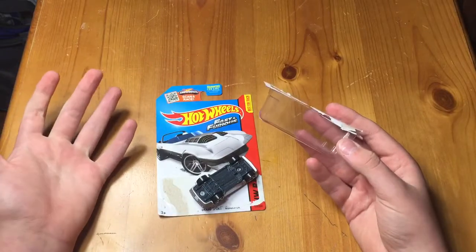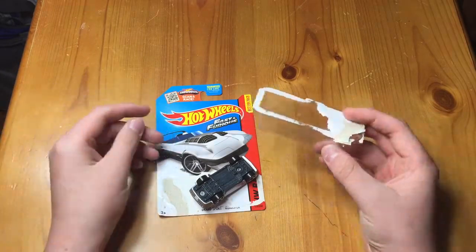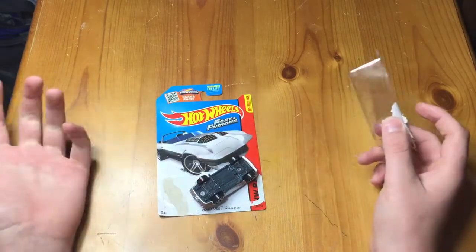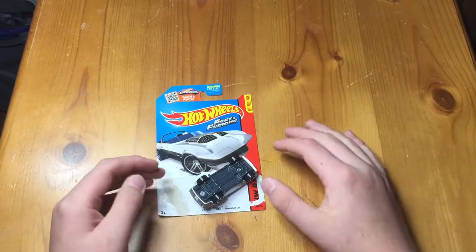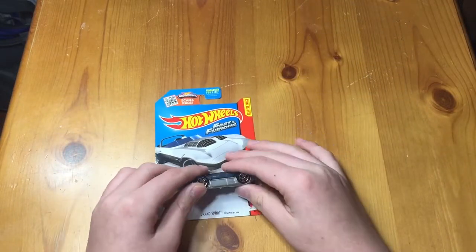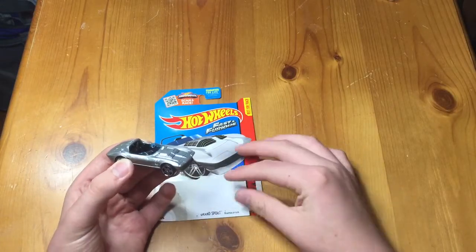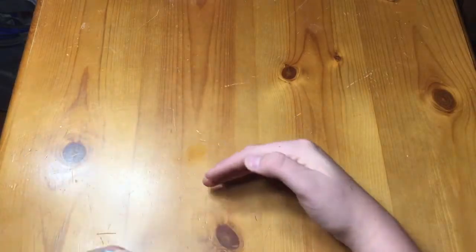Why does it seem like the older cars always open up easier? Like my Sesto and my Huracán that I got both popped right out of the package. The LaFerrari and the 458 that I got both popped out of the package too. I wonder if it sits over a long period of time and the glue just wears off or something.